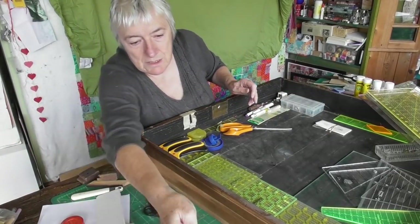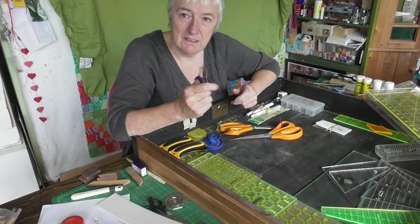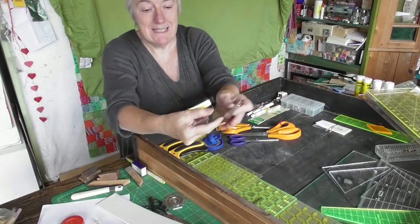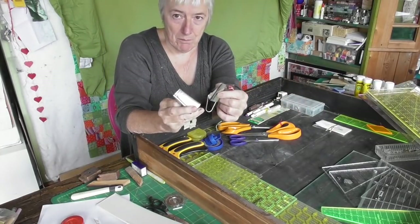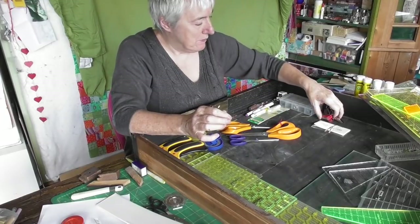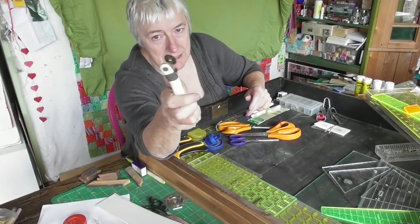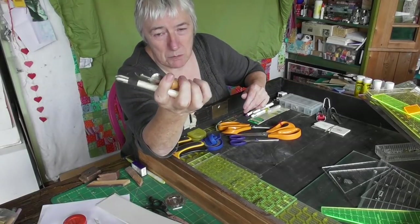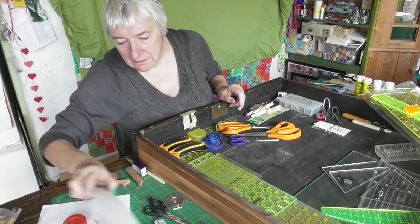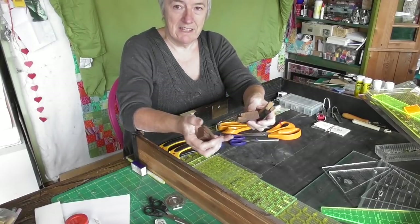Those aren't good scissors but these two are. Those are good small scissors. My bias tape makers - I don't use them often but when I use them I need to find them. Those are rulers I'm not keeping. These are pattern markers - when you need one, nothing else will do - they can go in there. These little bits of wood I don't know what they are but I think they're important for the table - I'll put them at the back of the drawer.